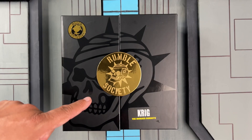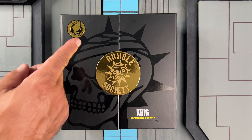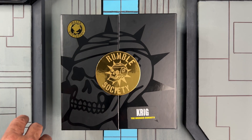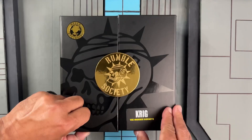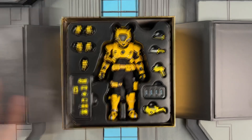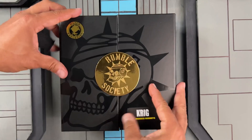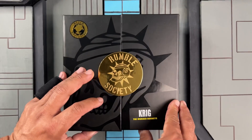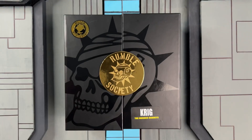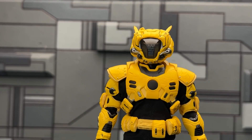There's a gold magnetic medallion on the front that keeps the flap secure, as well as the gold exclusive Mezco sticker. Inside you get three trays: tray one has your figure, some weapons and accessories; tray two has the extra accessories; and tray three has your base bag and extra stuff.